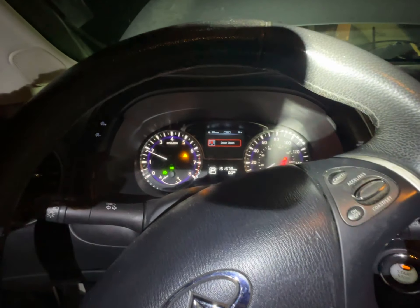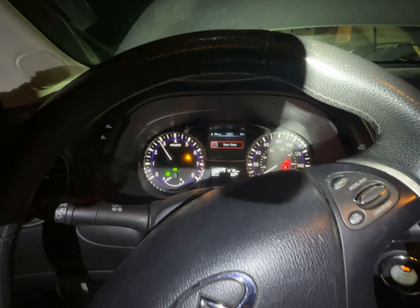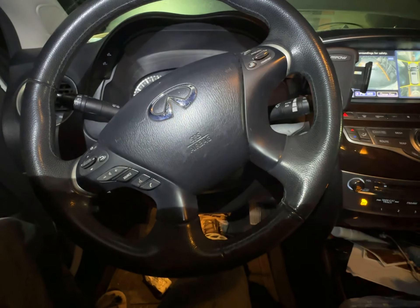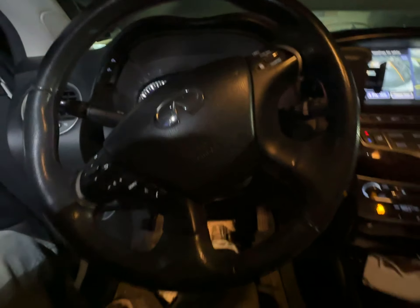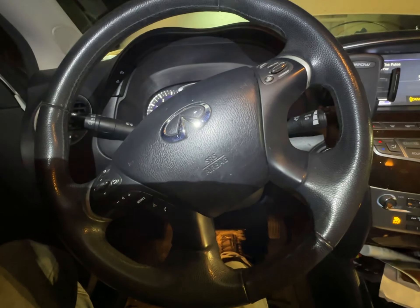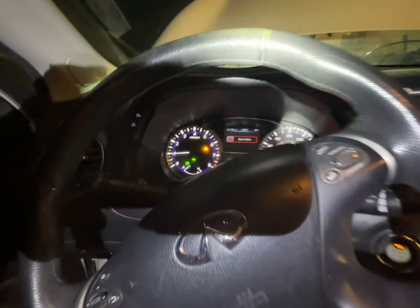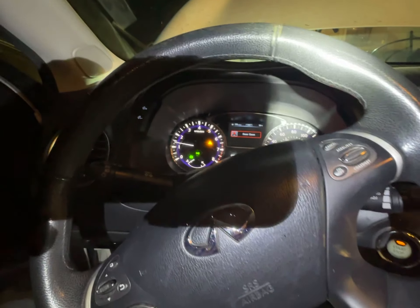That feels smooth. Let's go in reverse. Car feels smooth. It works.